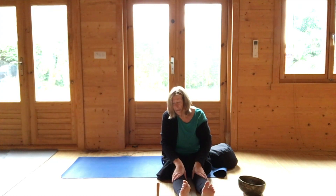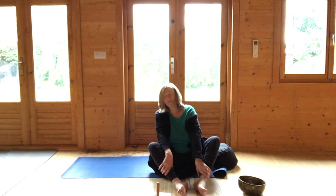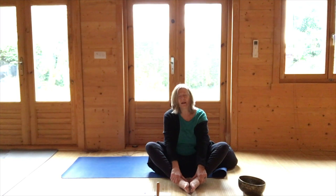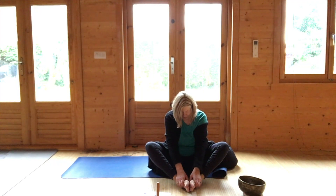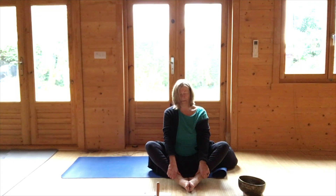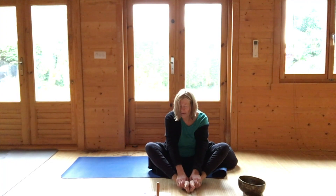We're going to come to Baddha Konasana, which is Bound Angle Pose — it ticks many boxes but one of them is the hips. Soles of the feet together — you're now opening both of the groins. There are three expressions: the classic yoga version has your hands over your toes with thumbs on top; a more relaxed version has the feet slightly further from the perineum, using your thumbs to massage the insteps and soles of both feet; or the third is to hold the ankles so your back sits up straight. You can bounce your knees or use your thumbs to massage the soles of the feet.